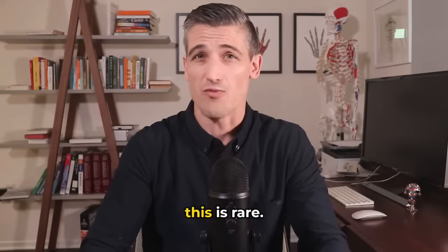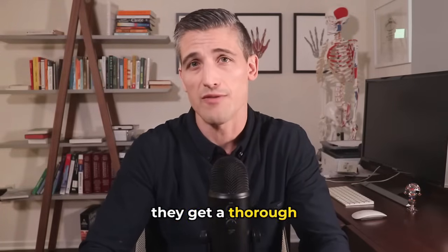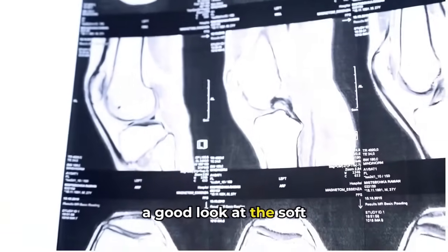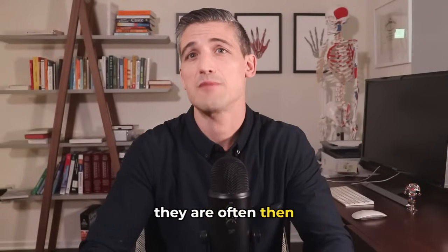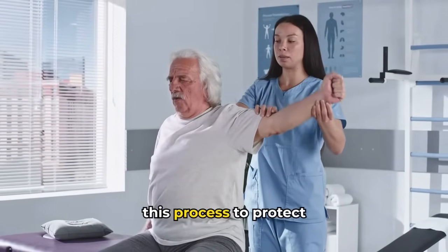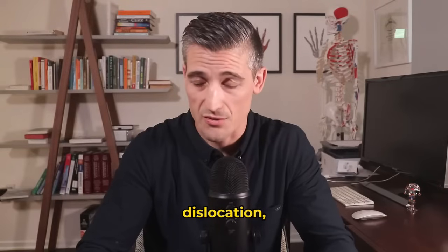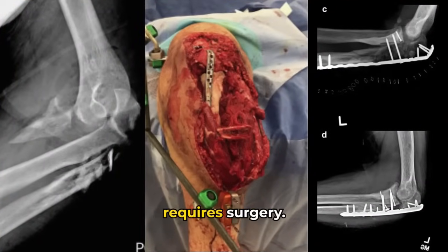The need for surgery is rare and would be determined by a specialist after a thorough evaluation. Sometimes an MRI is necessary to get a good look at the soft tissues. If the ligaments need to be repaired, they are often protected for at least six weeks, but range of motion is started early in the process to protect against stiffness. If there are fractures involved, surgery is more often required.